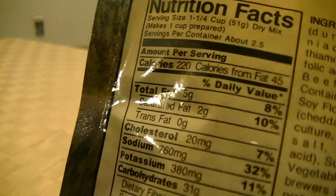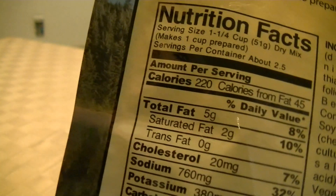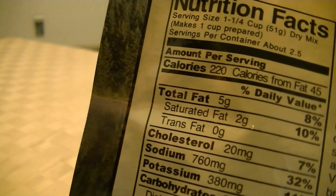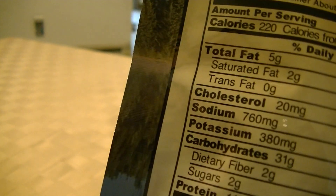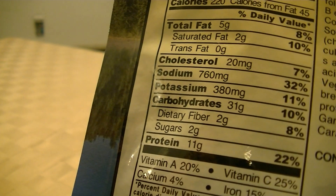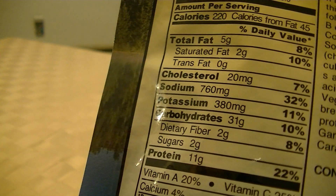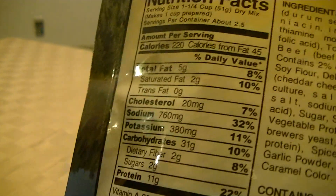760 milligrams of sodium. Do you think that's a lot? I find that to be high — it's like having a Mountain Dew or something. Potassium 380 milligrams, carbohydrates 31 grams, dietary fiber 2 grams, sugars 2 grams, protein 11 grams. Daily percentages: vitamin A 20%, calcium 4%, vitamin C 25%, iron 15%.